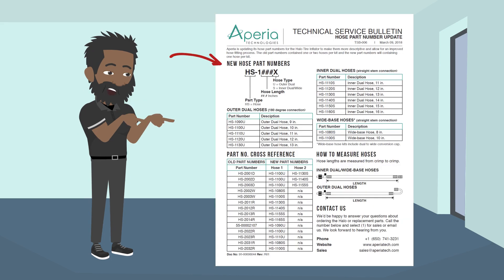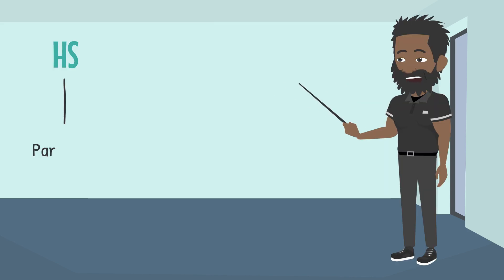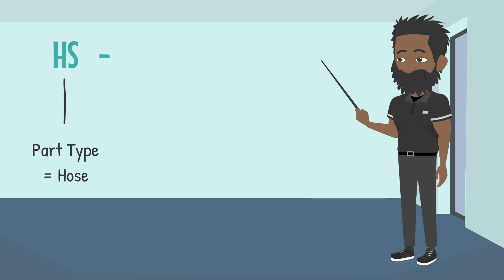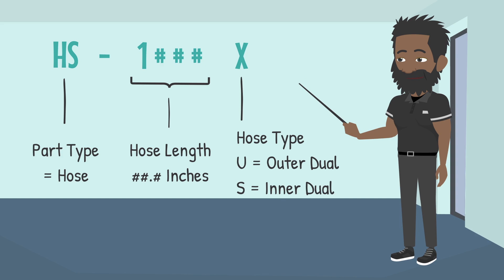First, the new hose part numbers. All hoses are identified with a sequence beginning with 'HS'. The following four numbers indicate hose length, and the last letter designates the end fitting type.